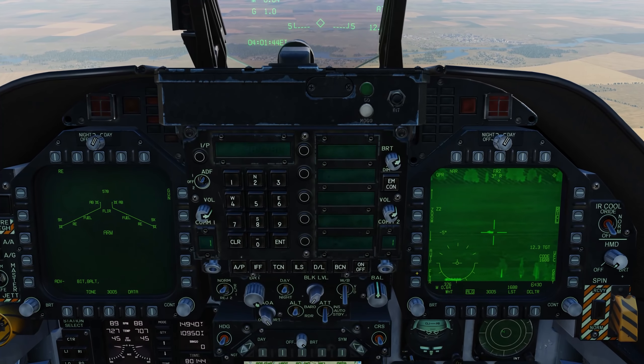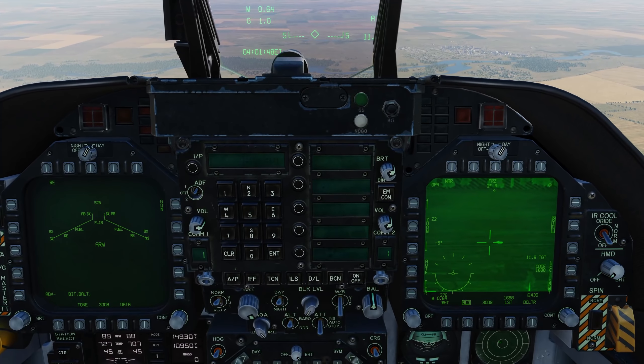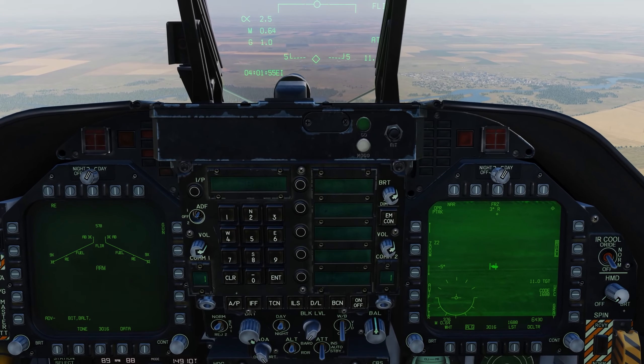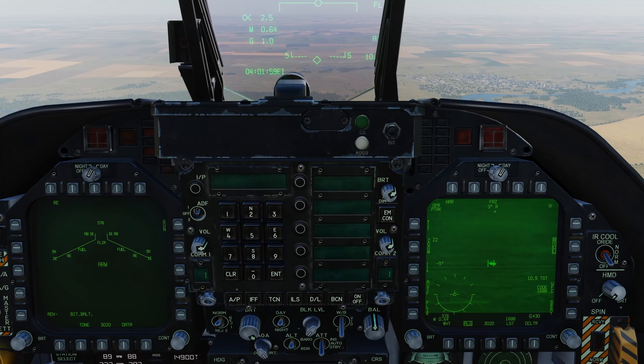All we do now is place the reticle just a little bit above and in front of the target. Then we'll go to area track, point track, and lock them up. Pretty much as easy as that.